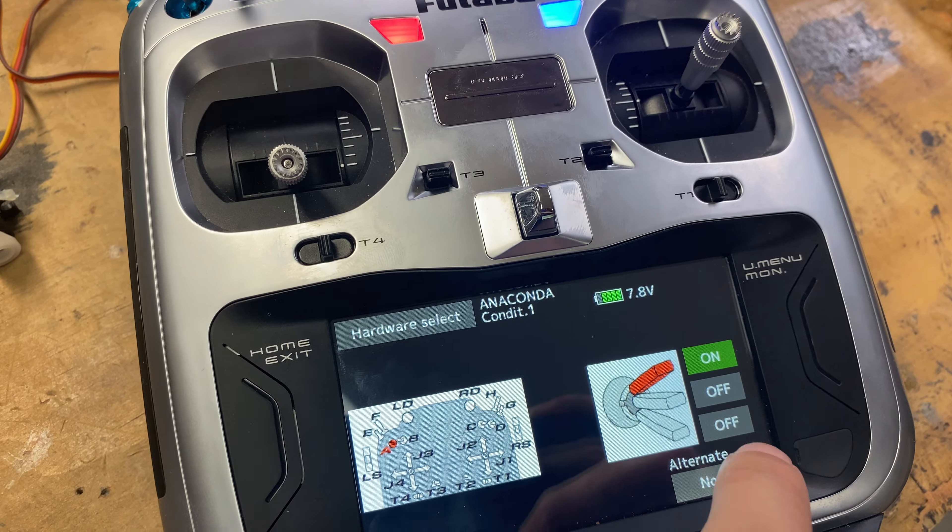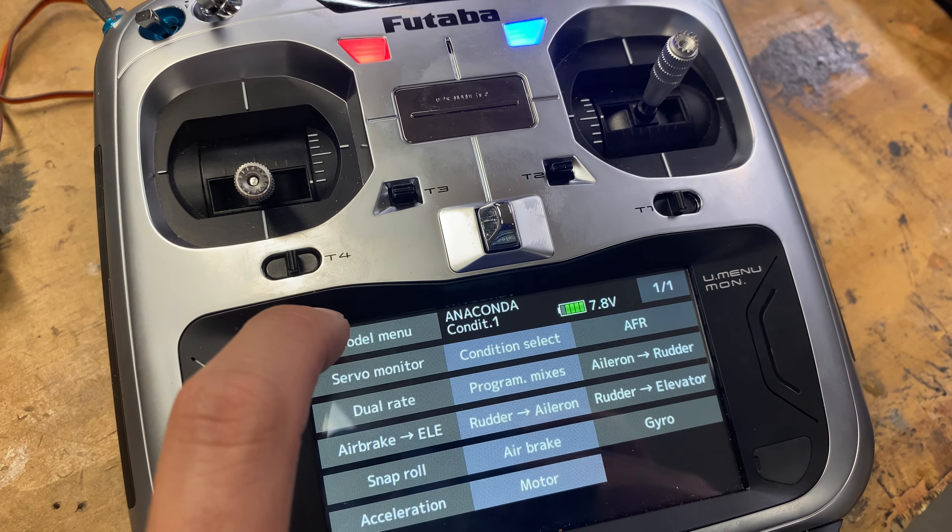We're going to set this one so that the positions are: off, off, on. So we have off, off, on for this one. If we go back to our other one, you'll notice that this one turns on when I flip it to the middle, and then they're both off. So we have off for the top, on for the middle, on for the bottom.